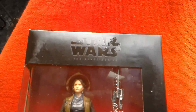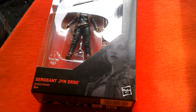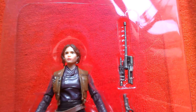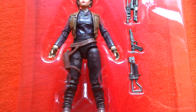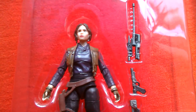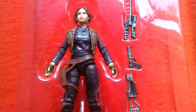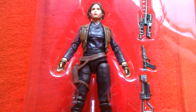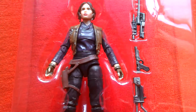Let's get this figure out of the box and have a better look at her. Here's Sergeant Jyn Erso, the 3.75 Black Series figure in the plastic bubble. The figure looks quite good — nice head sculpt and costume. Here's the weapon she comes with, three pieces. I got this for eight quid at Asda; I think the usual price in the UK is about twelve pounds, so they've got them on sale.